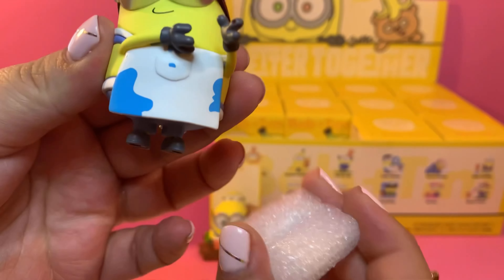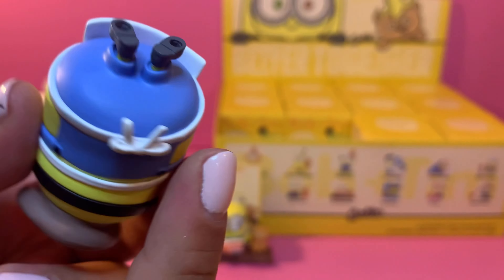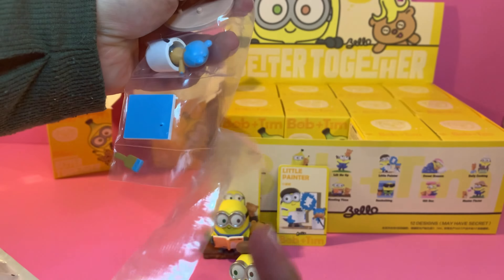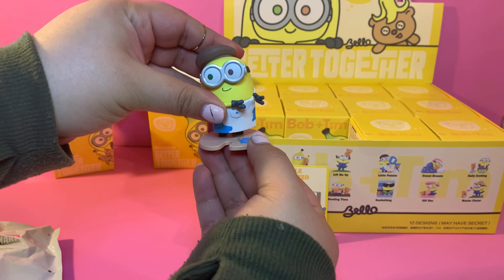Oh, I love this one! We have a painter. Oh, it has its little apron — it's tied in the back. It comes with its painting supplies. I appreciate how careful they are in their packaging — it had protective foam, which is appreciated. Let me open the supplies and make some space. Here's the card — little painter! Let me put it next to Bob.